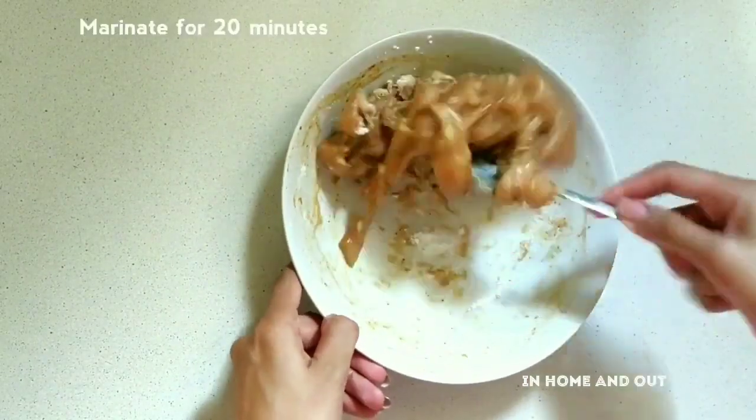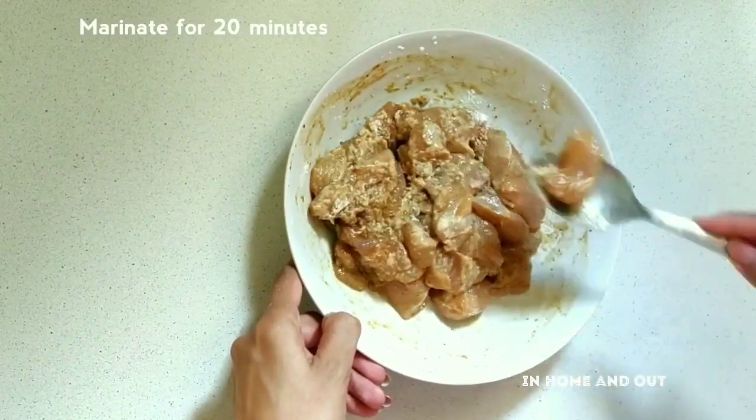I am going to let it marinate for 20 minutes.